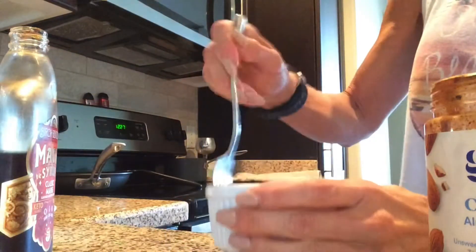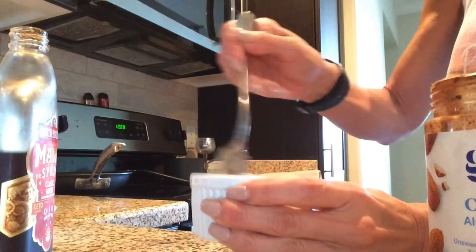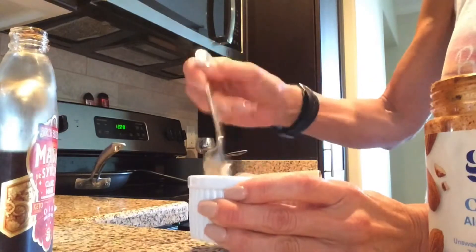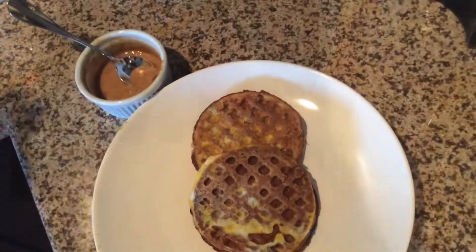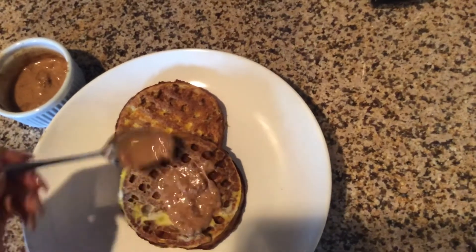I'm going to make a little sweet topper to put on top of the waffles instead of putting a lot of sugar and syrup, and this just gives you some good healthy fats and a little bit of extra protein. Then spread it on top of the waffles and there you have it. Enjoy!